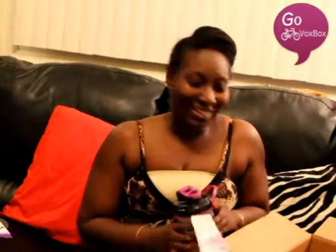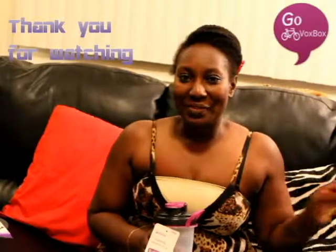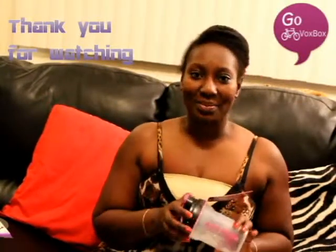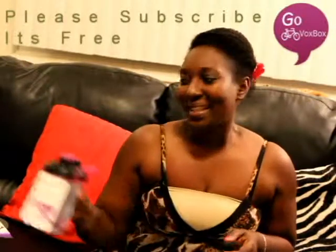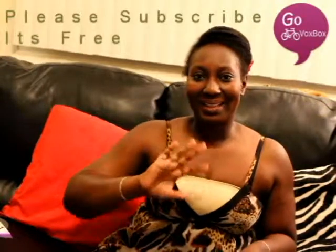That's all I have in the box — it's empty! Thank you Influenster for giving me this opportunity to review these products. I really enjoy doing this, so watch for my reviews. Take care and may God bless you all — bye!